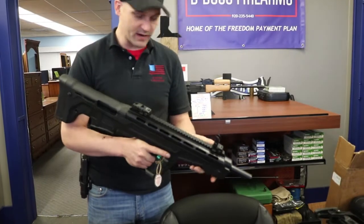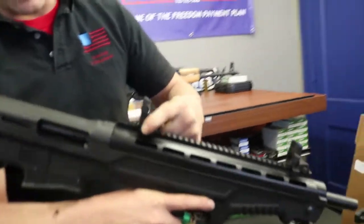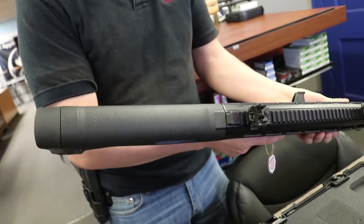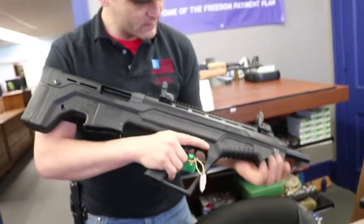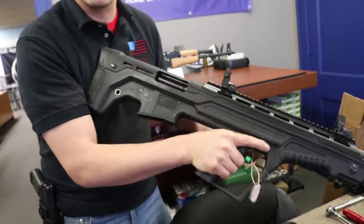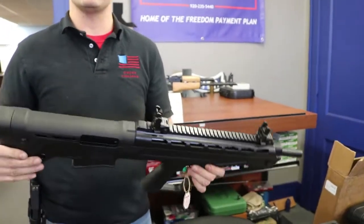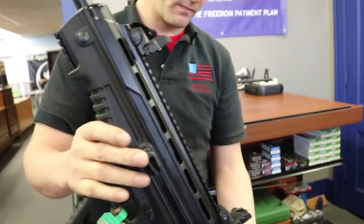Let's see how this thing racks. The pop-up sights — you push this lever down and they pop up. It does look really thick and wide. The true test is how it sounds when we rack it. It sounds kind of mean. I like it, but it definitely is heavy.